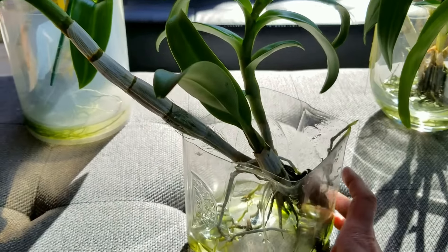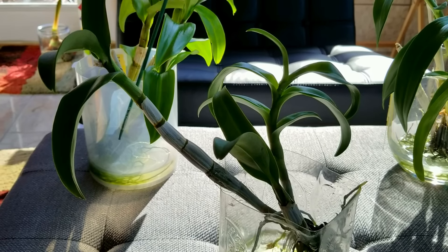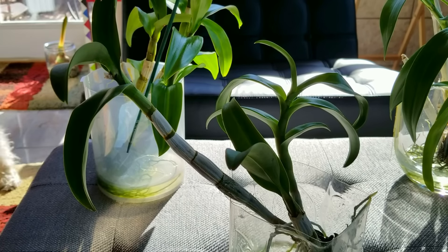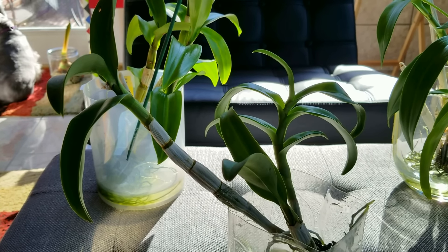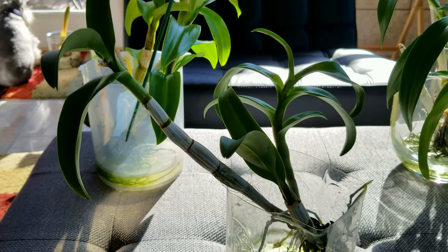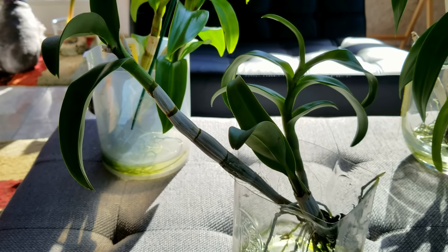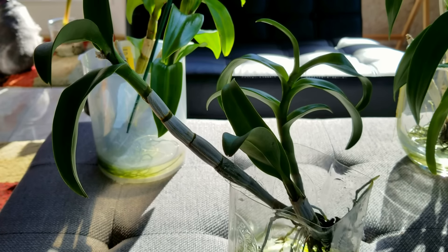Now this dendrobium — I got it a year and a half ago and it hasn't grown any new canes; it's just kind of sat there and rested. When I ordered these they came from the west coast all the way to me on the east coast. Some of them have just grown and grown and some have just kind of sat there wondering where they are. Once they go through three or four time zones, I don't blame them — same with plants.